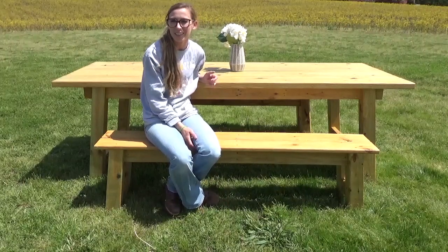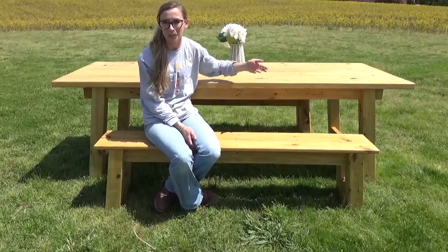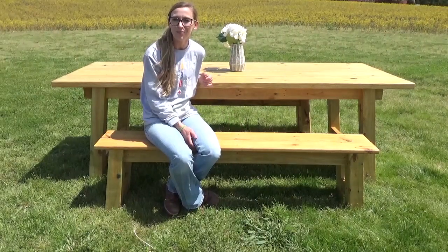Hey guys, it's Shara from Winshop Diaries, and today I'm going to show you how I made this outdoor table and matching benches. So if you're ready to get building, let's go!